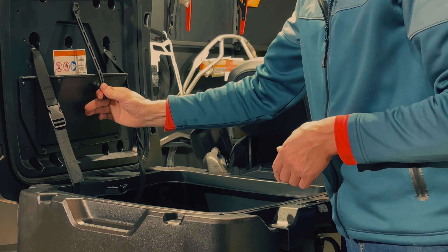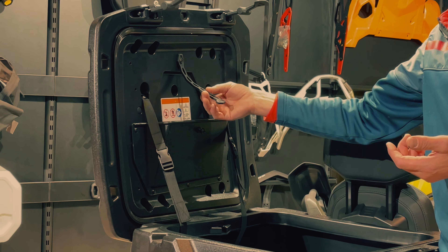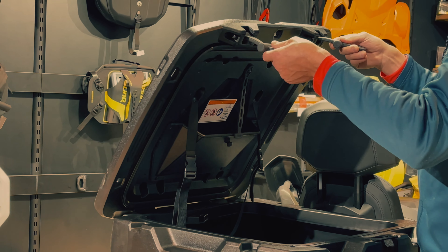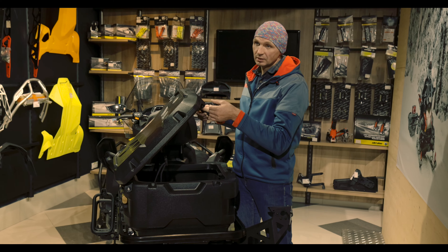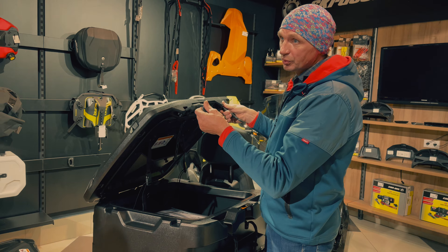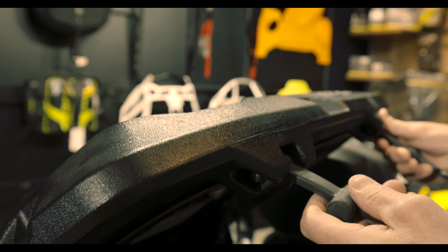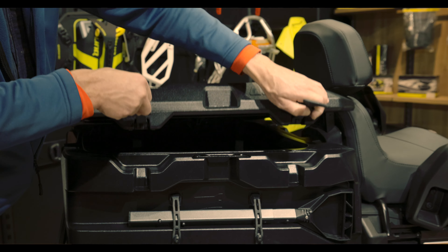It is secured with a rubber strap. Rubber — a special word for rubber. BRP's companies Ski-Doo and Lynx use a large amount of rubber compound. These are not plastic rubber bands that lose their elasticity in the frost. These are elastic straps with a high rubber content.